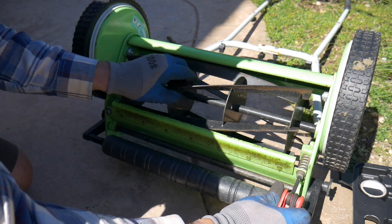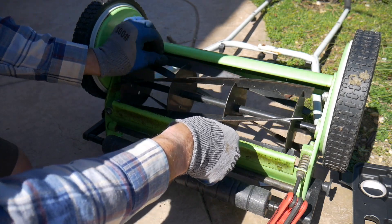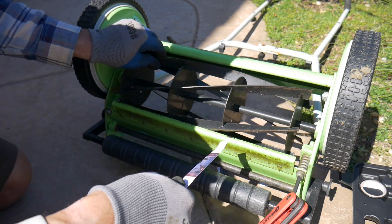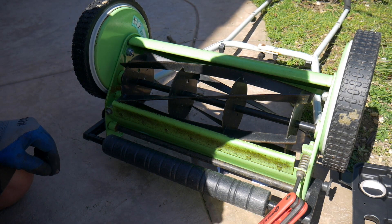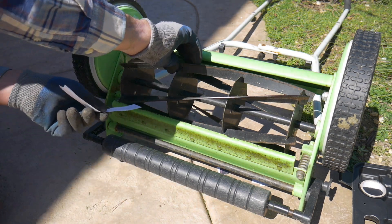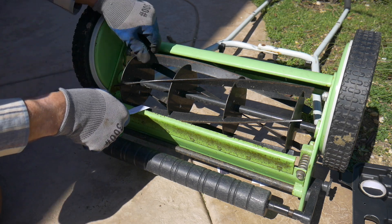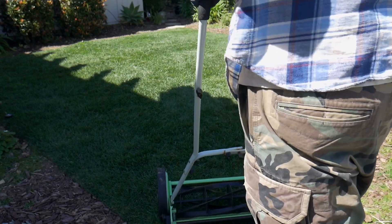Not quite there — a little bit more, a little bit tighter. That sound will go away once you start mowing and the blade gets a little wet, or you can also spray it with some WD-40. Testing the left side one more time, moving it a little bit tighter.